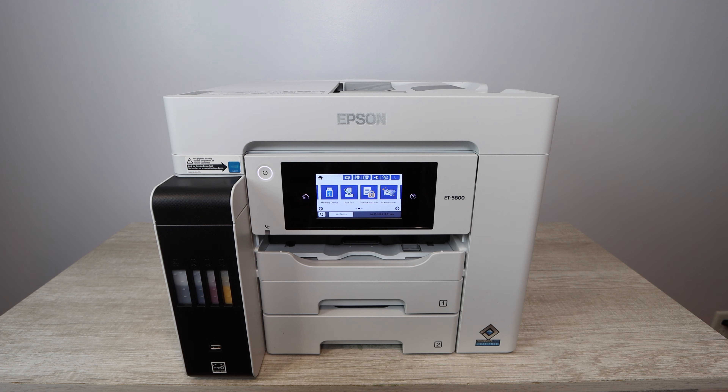Is this printer worth the money? Absolutely yes. Check current pricing, but the price I got it for was phenomenal for everything you get — including all the ink. I really hope that this video was helpful. If it was, please make sure to like it. Any questions at all, comment below. If you want more content like this, please make sure to subscribe. Check out all the links in the description below. Thanks so much for watching, and until next time.